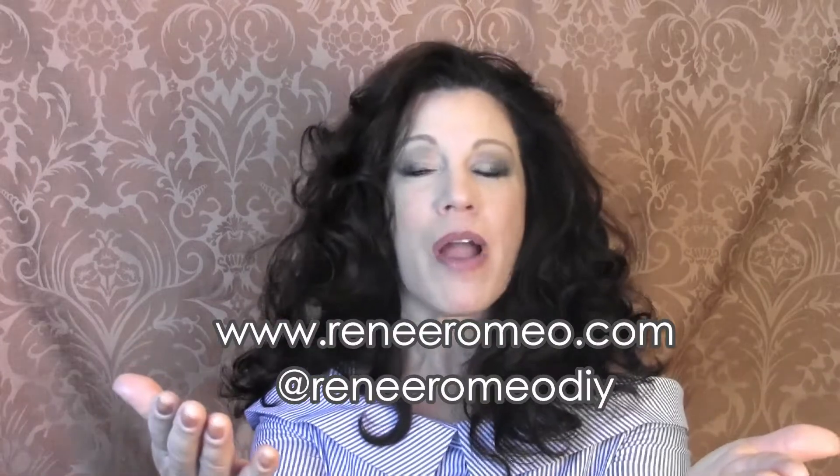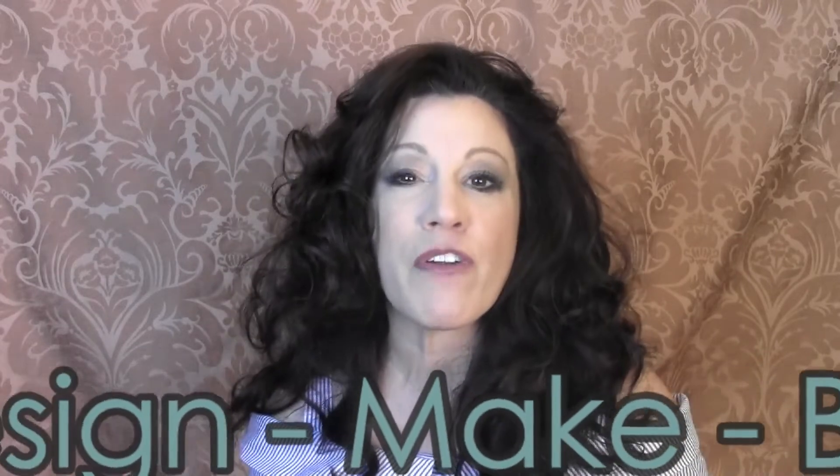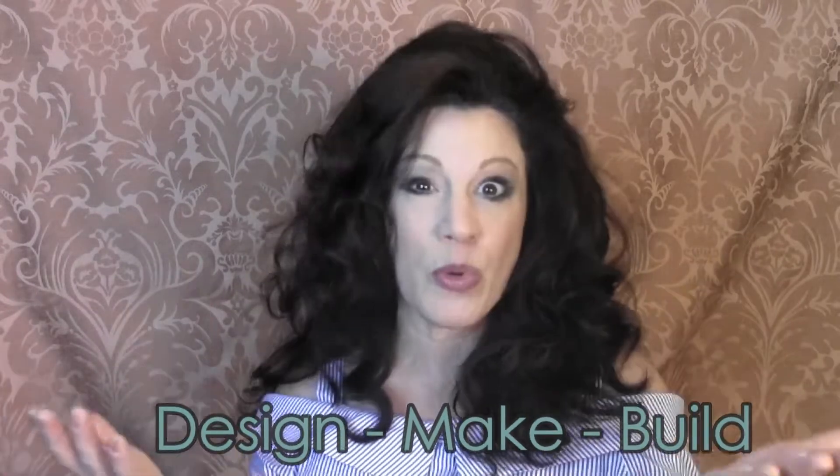This is Renee of ReneeRomeo.com. Thank you so much for subscribing to my YouTube channel, where you're going to find over 150 full-length DIY video tutorials that are going to help you DIY like a pro. They range from learning how to fold towels like a luxury hotel, to reupholstering furniture, to building an entire room. My diverse collection of videos are going to help you with all kinds of projects around your home.